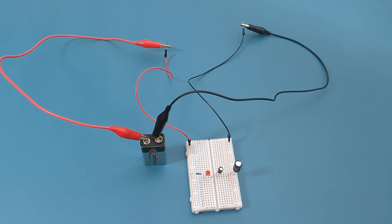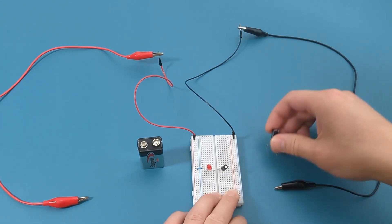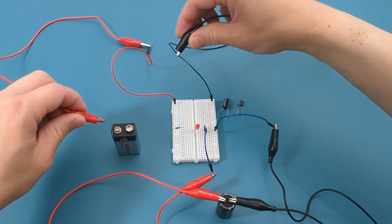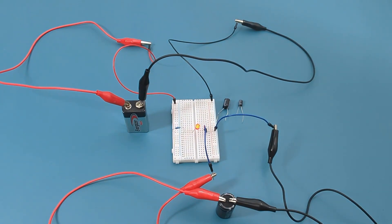The LED doesn't light up — why? Let's switch the capacitor to the 2200 µF so you can see this interesting phenomenon. Now that we have the new capacitor connected, it's time to connect the battery. The LED lights up, but then it slowly fades and turns off.